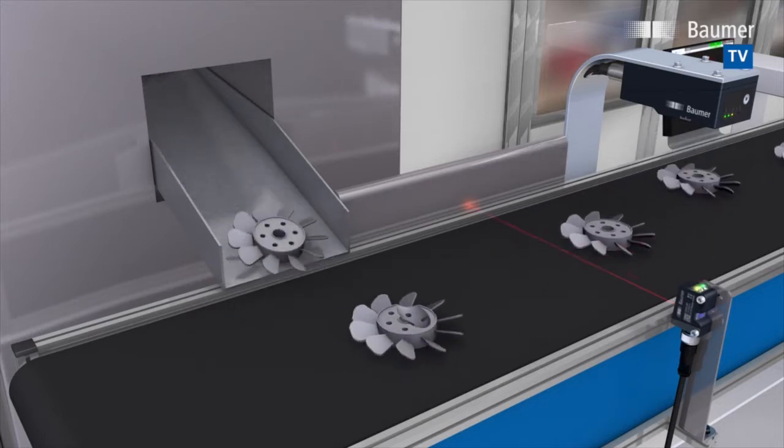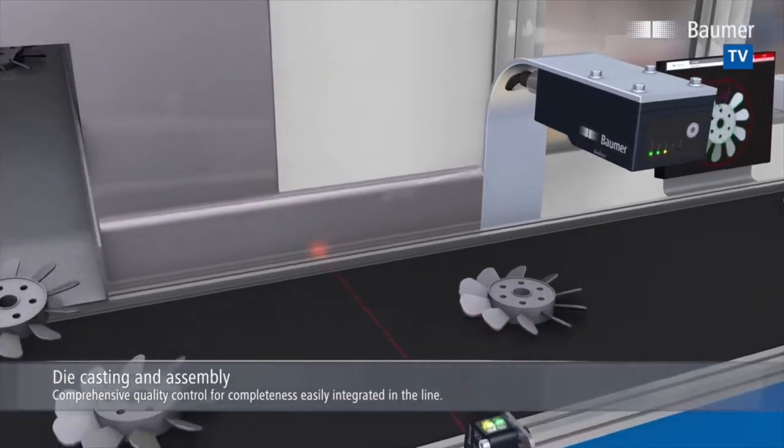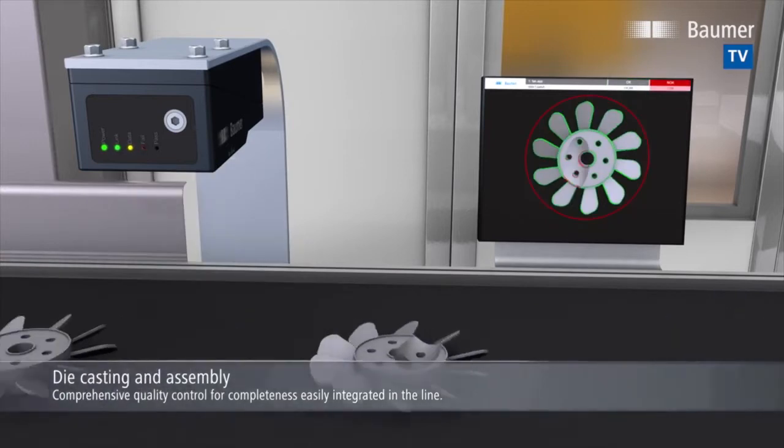Moulded parts can be instantly and completely inspected. Is there any overmoulding? Are all fan blades generated? Is the insert part properly placed?